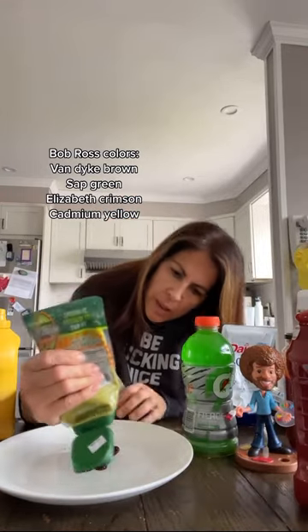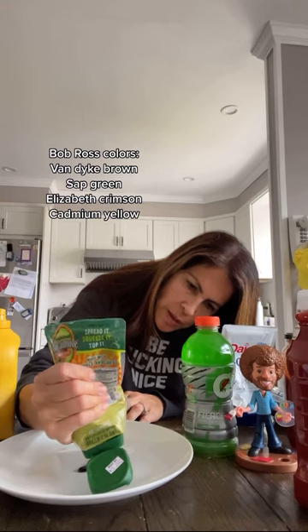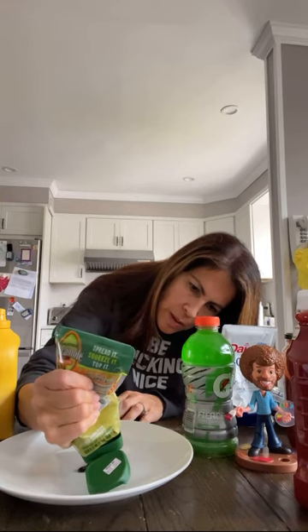Now I'm going to use some sap green. Make a happy little treat. This is a squirter — they get a little messy. We're going to fill it in with our fingers, just like that.